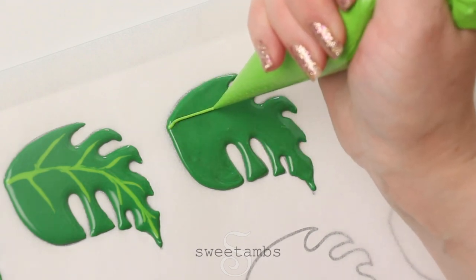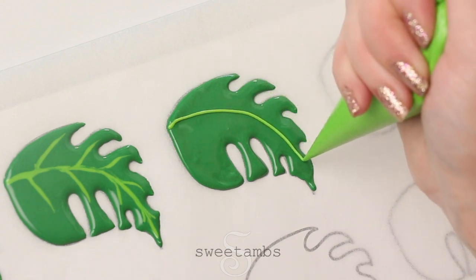While the dark green icing is still wet, I'm going over it with light green icing to make the veins.